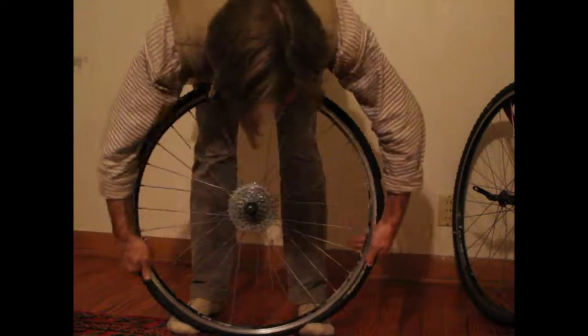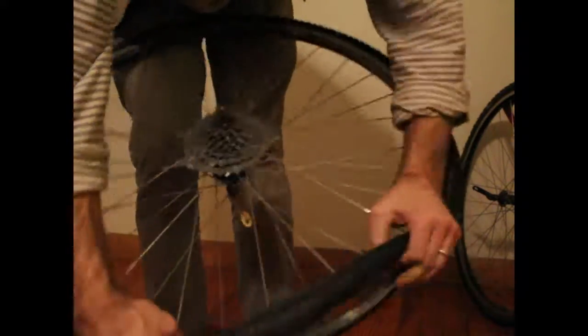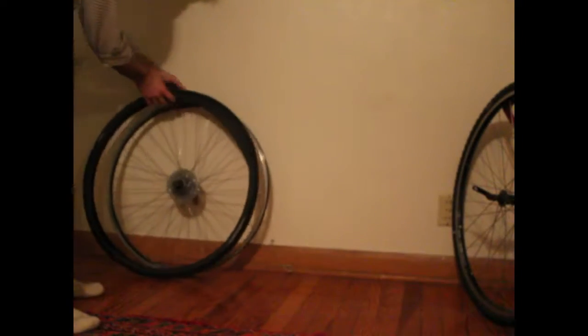Once all the air is out, with the valve stem towards the top, work your way down around the rim leaving yourself some slack at the bottom, where you can then work the tire and tread off. This takes a little forearm strength.